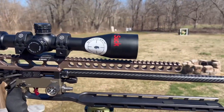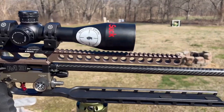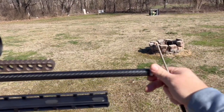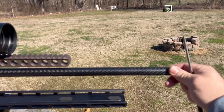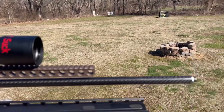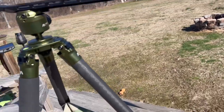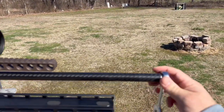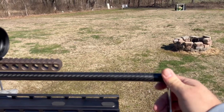Once you take your barrel nut screw — which is 18 millimeter — and insert it, we're here on my home range, 50 yards off my back porch, so I'll go ahead and tighten this down.